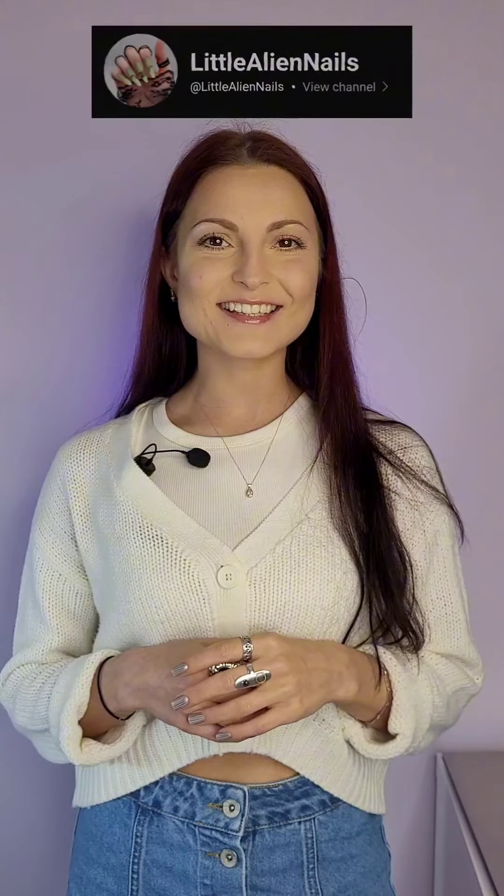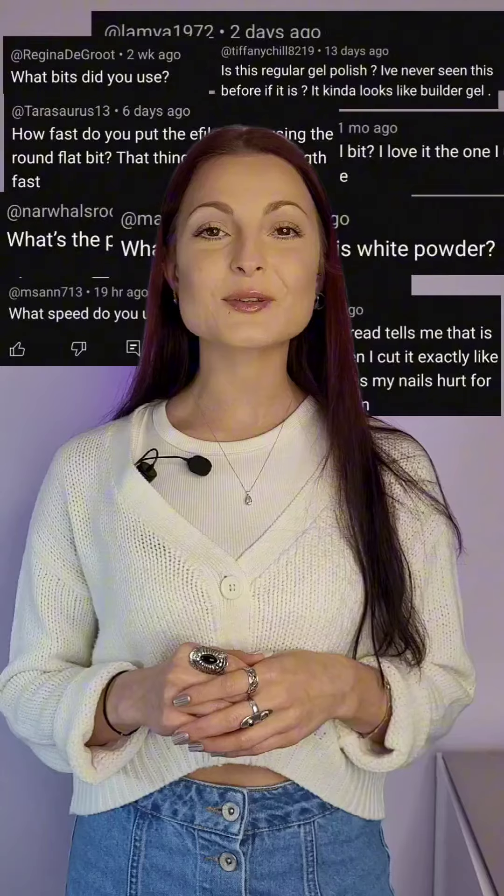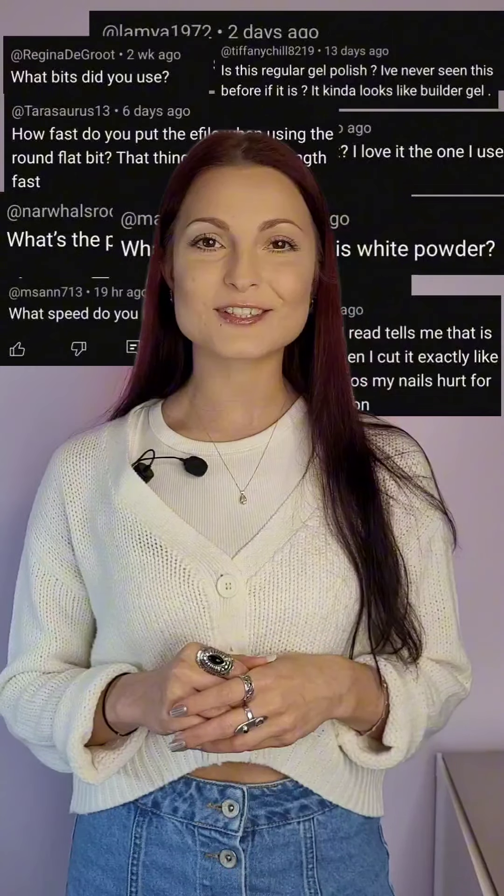Hi, I'm Karina from Little Alien Nails and welcome to my channel. This is the first video I decided to record. I thought it's about time I create a mini series to address all of your concerns about manicure and the different struggles that you're facing. Hopefully I can help you to achieve those perfect Instagram-looking nails and together we can fight your fears.